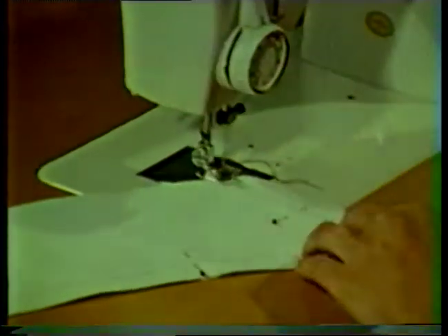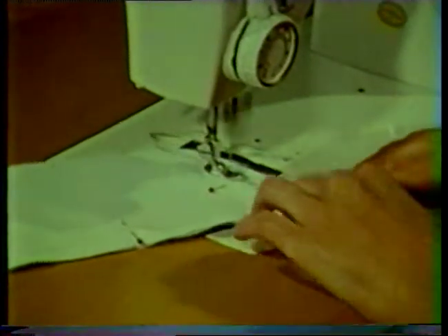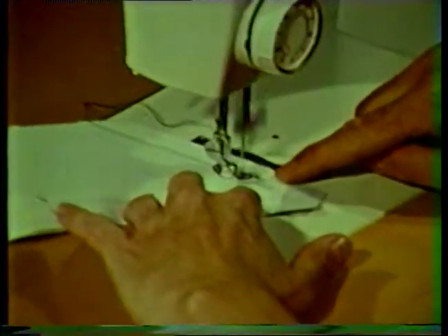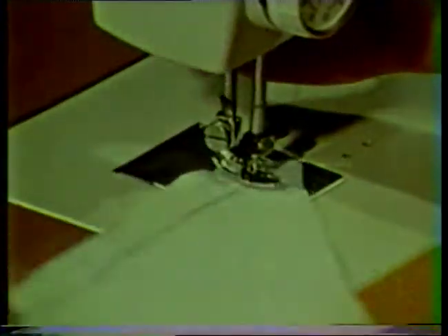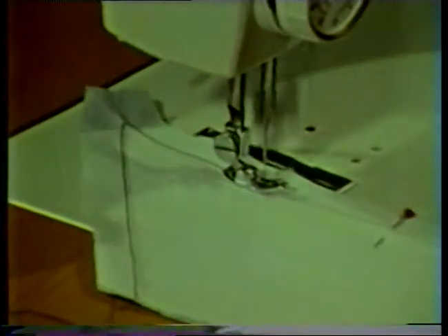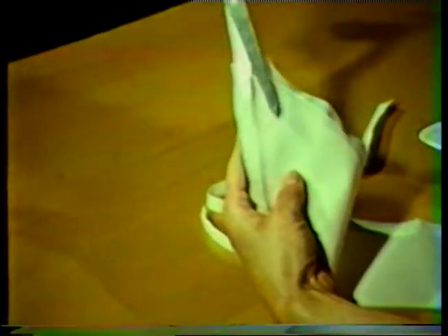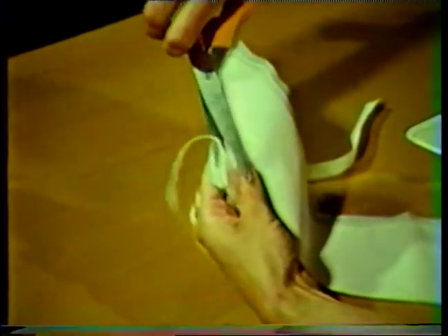Stitch the two layers together approximately one half inch from the cut edge. Stitch around the outer edges of the collar but leave the neck edge or notched edge open. Notice that the stitching is about one eighth inch away from the traced marking, which is within the seam allowance so it will not show after the upper and under collars have been stitched together. Trim the interfacing close to the stitching line, or you may prefer to wait and layer the seam allowances after the upper and under collar pieces have been stitched together.